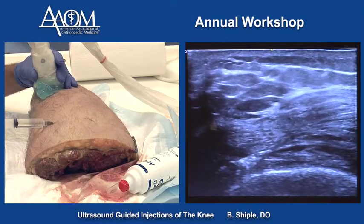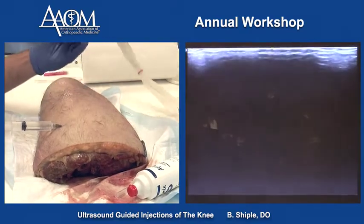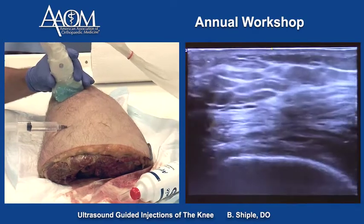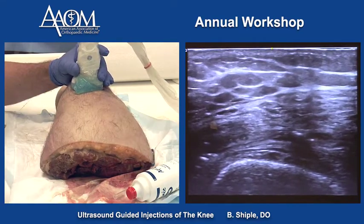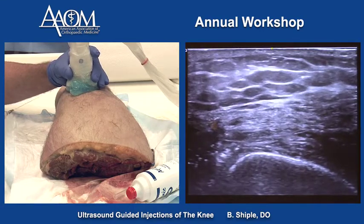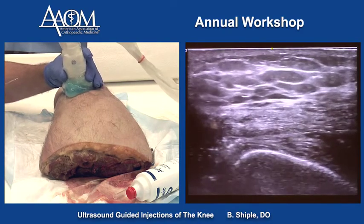We're going to inject the knee joint using the standard suprapatellar pouch lateral approach. The probe goes short axis over the quadriceps tendon, and we're going to take our needle, bevel up, and aim for the potential space between the quadriceps tendon and the fat pad, which lies right over top of the femur. And we are ready.